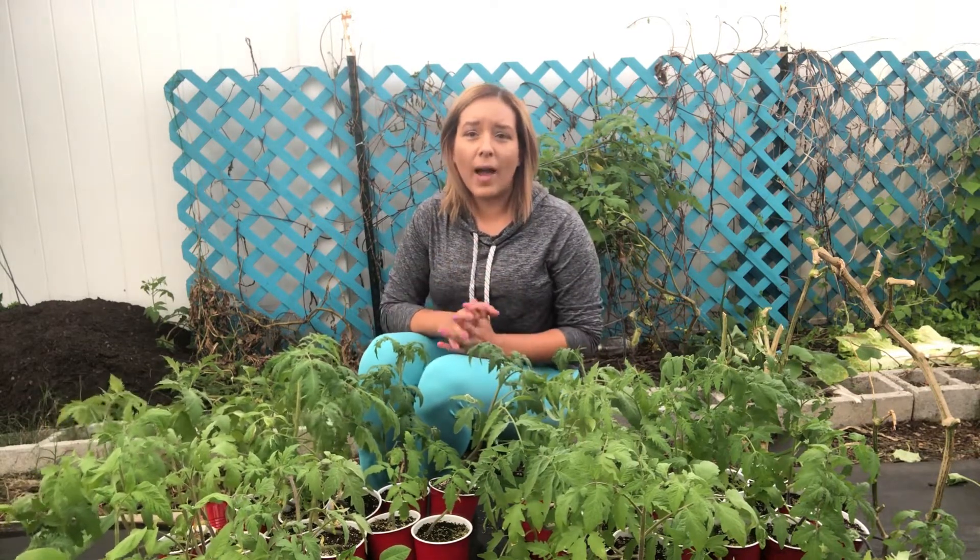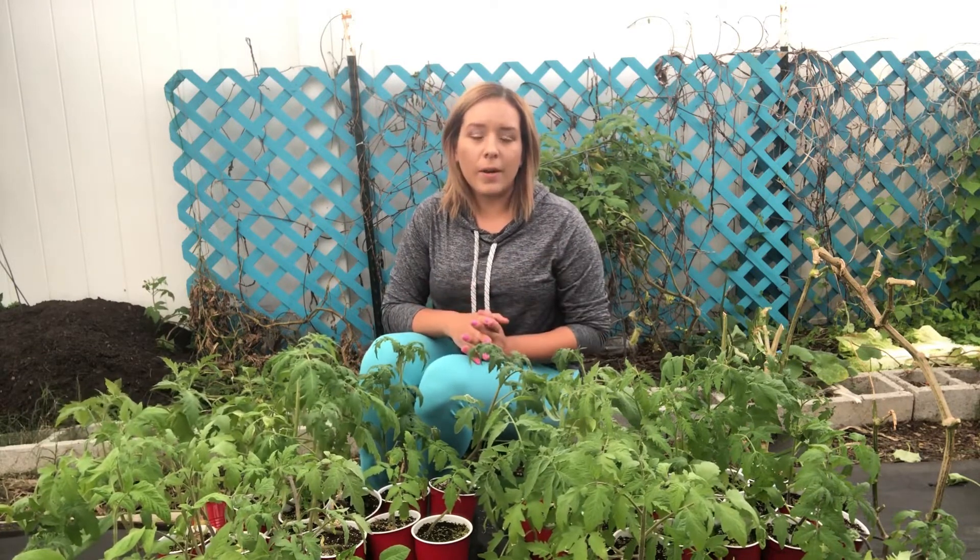So in this video, I'm going to talk about how I plant all of these tomatoes and my setup on how I trellis them, how you take care of them, prune them, and fertilize them, so I can get maximum growth and production.